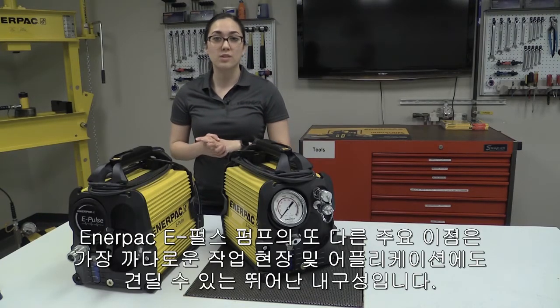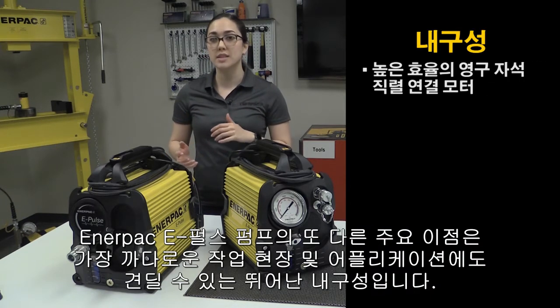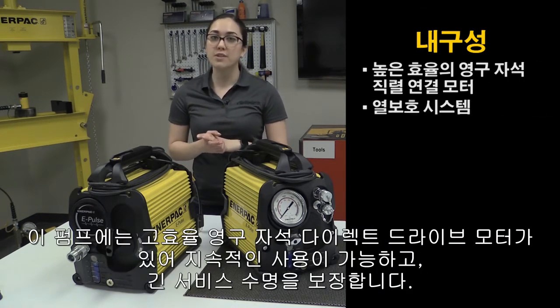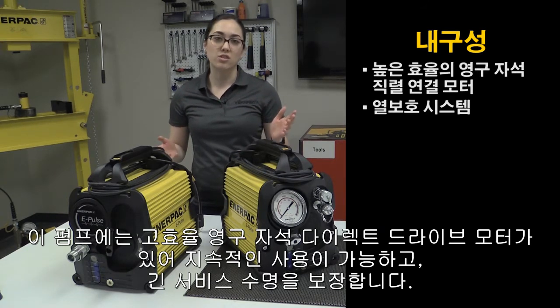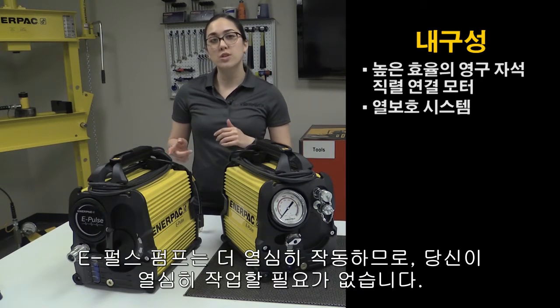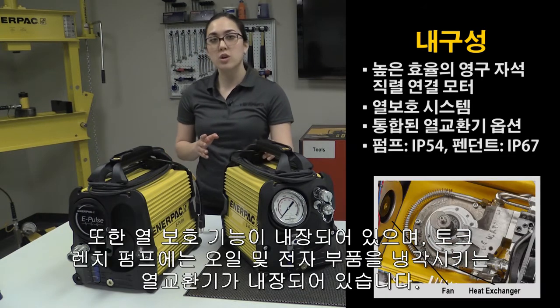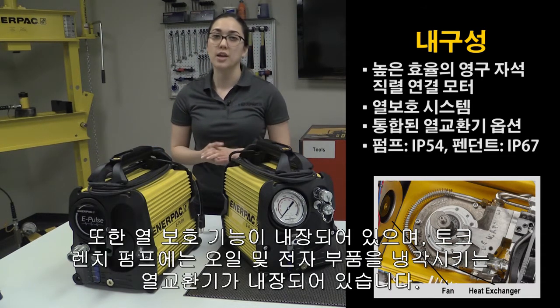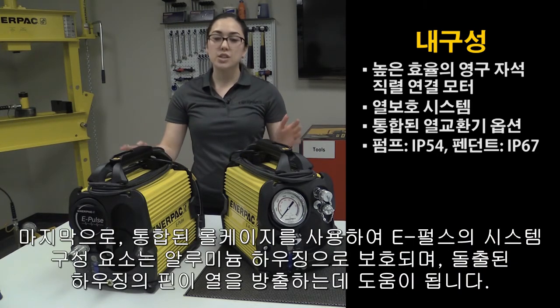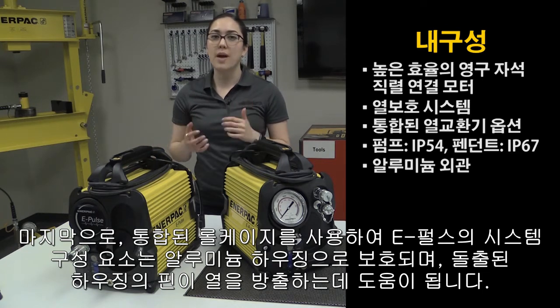Another key benefit of the ePulse is its impressive durability that can withstand even the toughest applications and job sites. The pump comes with a high-efficiency permanent magnet direct drive motor that enables continuous use and longer service life. The ePulse works harder so you don't have to. It has built-in thermal protection, and the torque wrench version comes with an integrated heat exchanger to help cool the oil and electronics. Finally, with its integrated roll cage, the system components are protected in a rugged aluminum housing, and the extruded fins help dissipate heat.